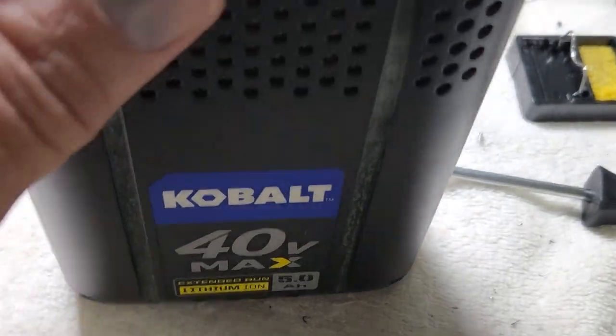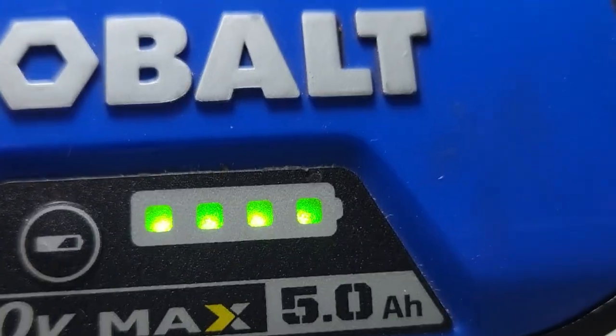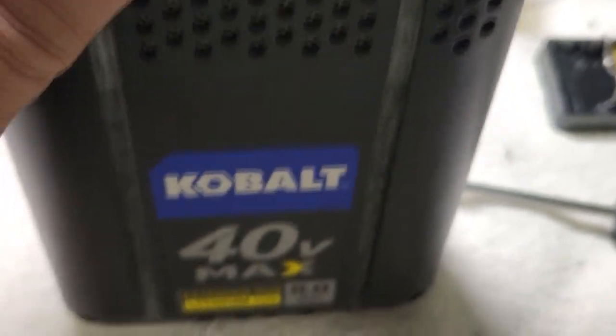Got everything back together and we are showing four green lights. I still need to put it on the charger so it can balance.